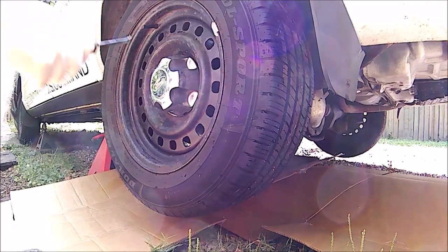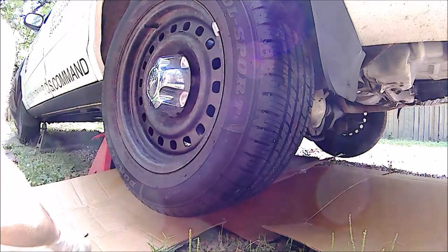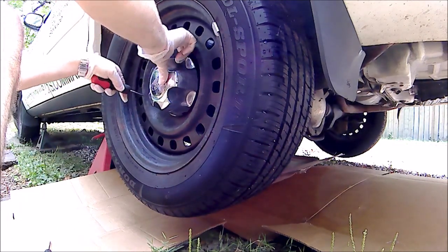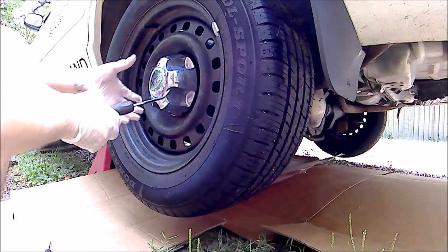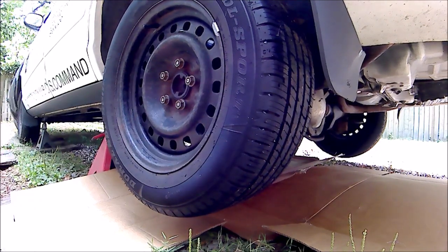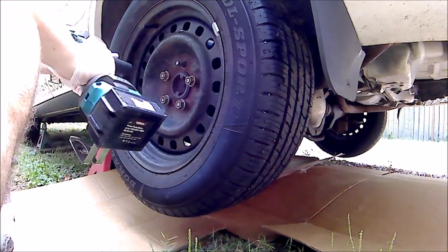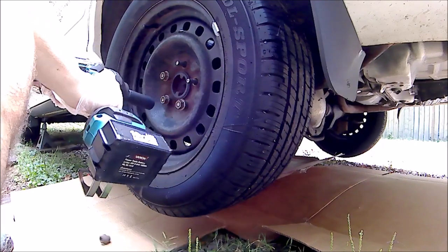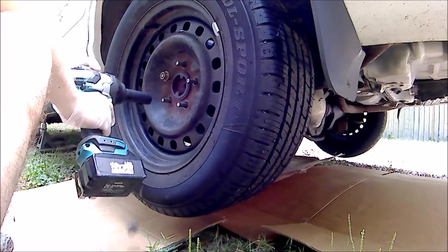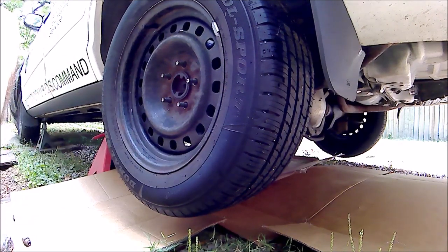First order of business: pop our lug cover off, then use 21mm to take the wheel lugs off. Do the same for the other side.